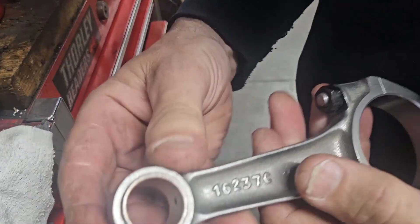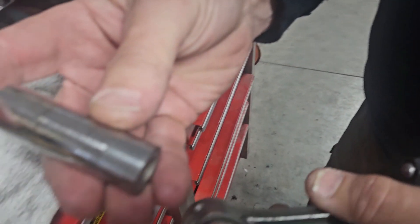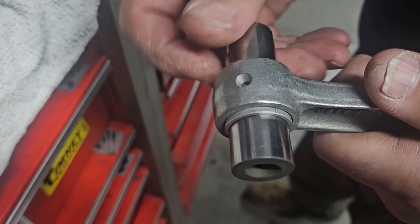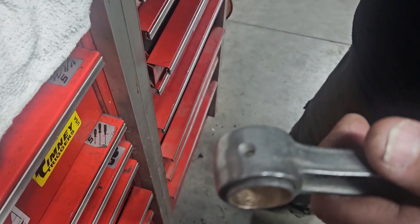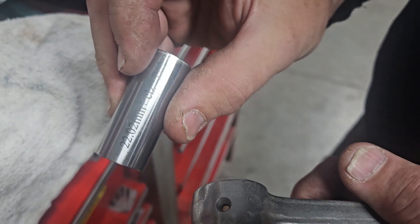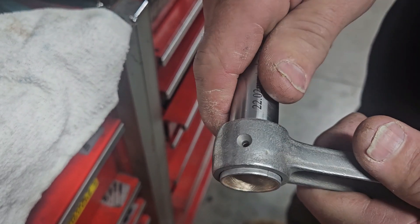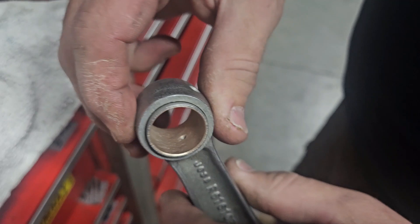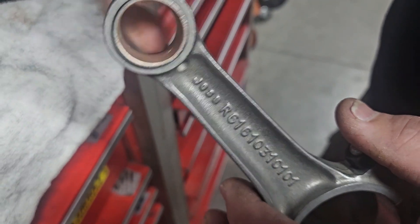We've cleaned and I've given the pin a light hone because these didn't look too bad. I have my 22mm pin gauge and I'm just going to test fit that — fits in, slides nice. Then I have my 22.2mm pin gauge which just starts to go in but doesn't quite go in, so our little end bushing size is good. The hone pattern gives little ridges and valleys to hold the oil in place.